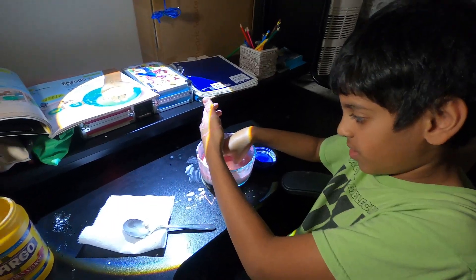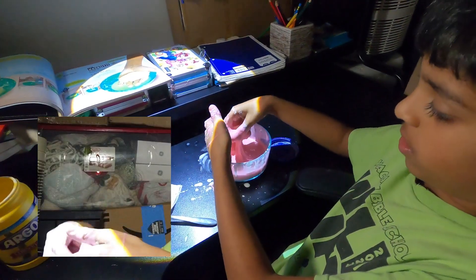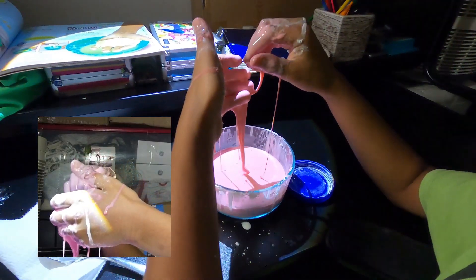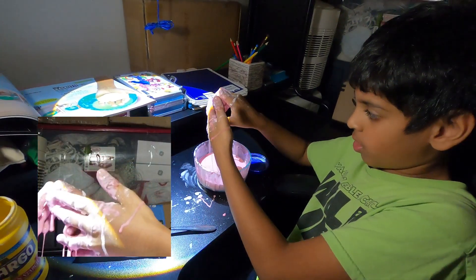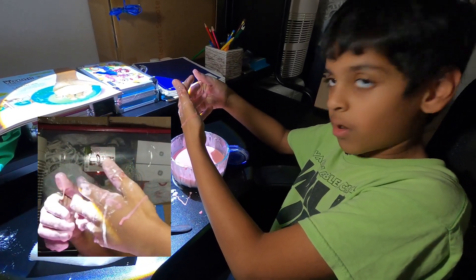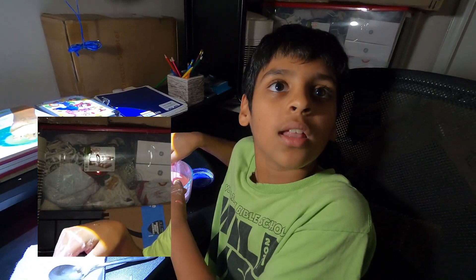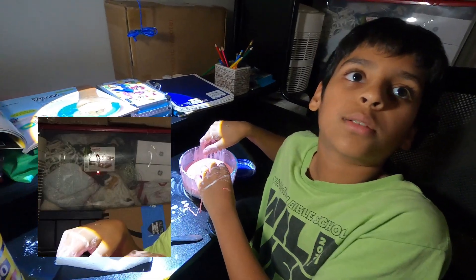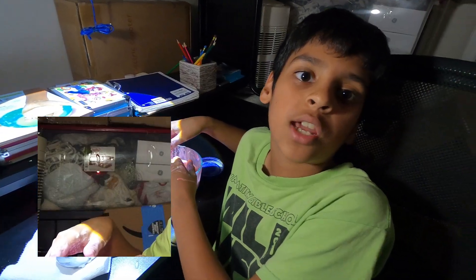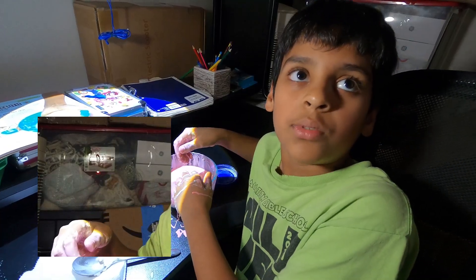All right guys, that's it for this video. We made oobleck and here it is. I'll show you one last time — I'm going to grab a big handful. This is what oobleck is. Make sure you like, subscribe, and comment.